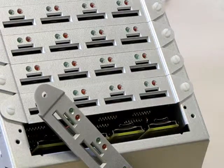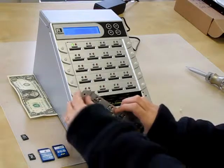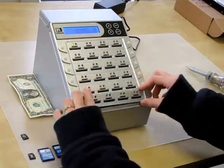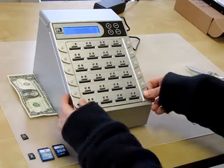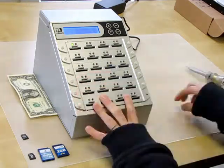Now all you have left to do is replace the face — you can just put it right back on and screw it into place. And there you have it, the combo 924 SD and micro SD duplicator, nicknamed Silver Fox.